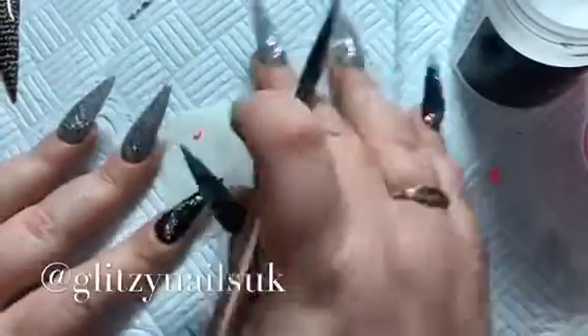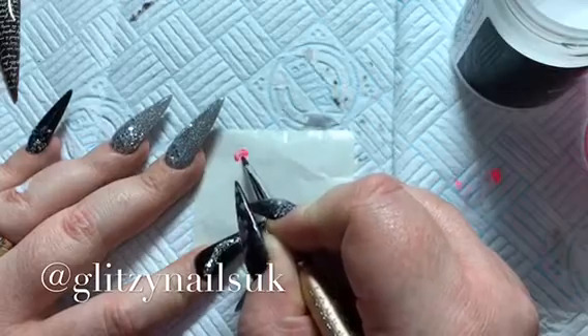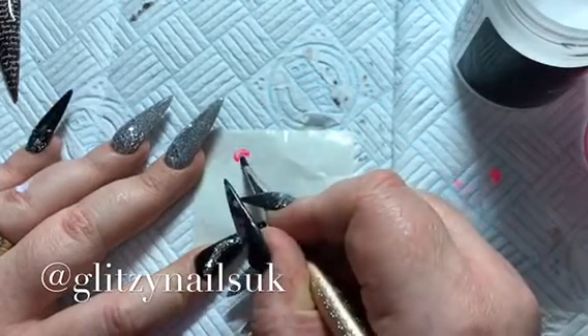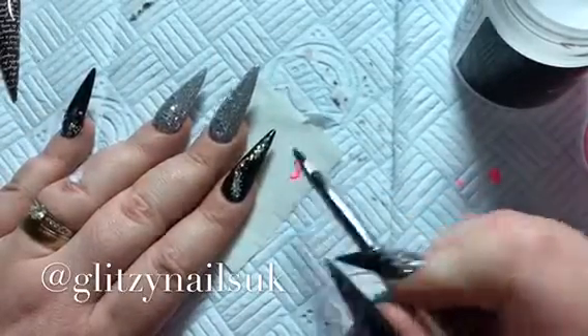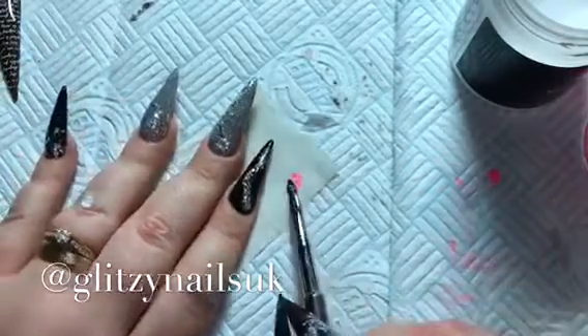Next we're going to go in and do the petals. You just cut it like a knife and then put it into a croissant shape, and then you just pat out the petals using the belly of your brush. You don't want the petals too thin but you don't want the petals too thick.